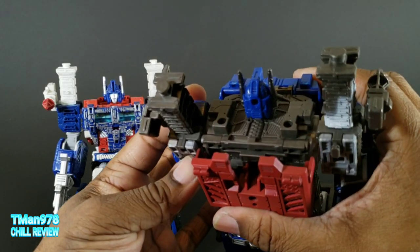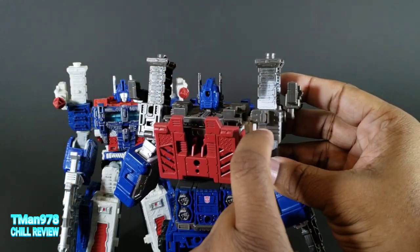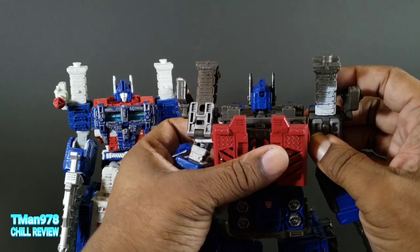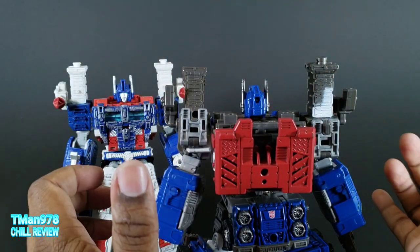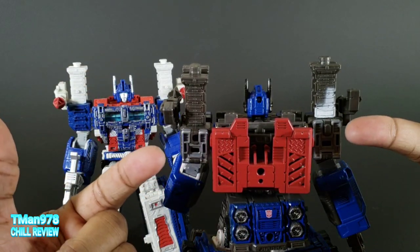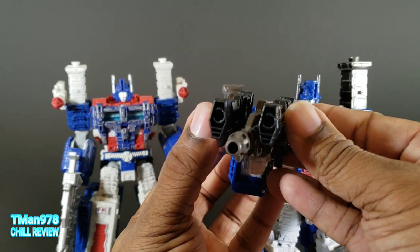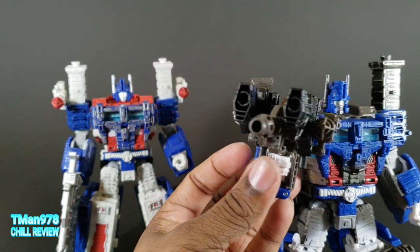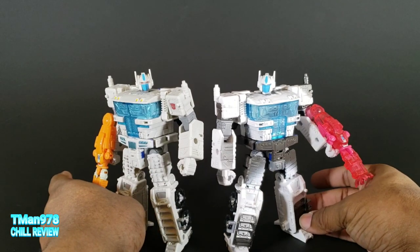When I opened it, these weren't clipped on - there's a little tab here. I had a problem with one arm where it didn't want to go in there, but when I messed with it, it did click and stayed. It should be mentioned that all the weapons can connect together and become a big giant mega weapon. He can hold these two guns, but they're hollow on the inside and I have never liked that.